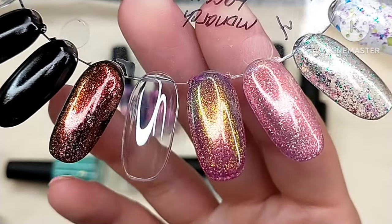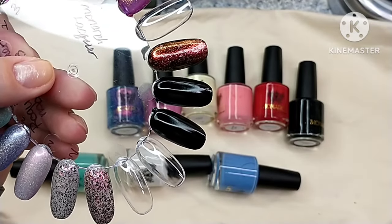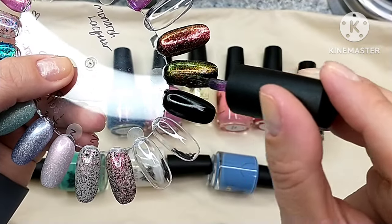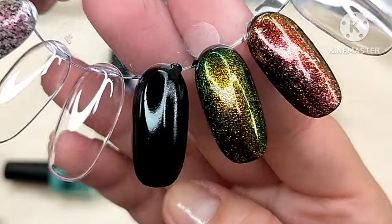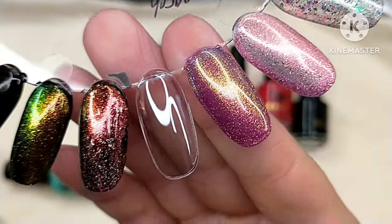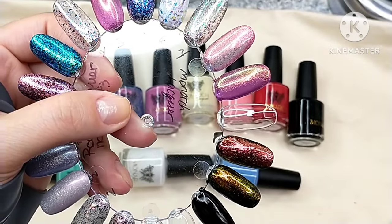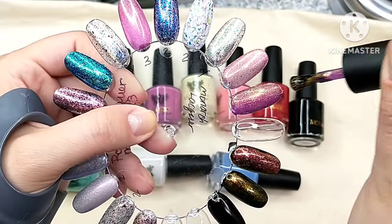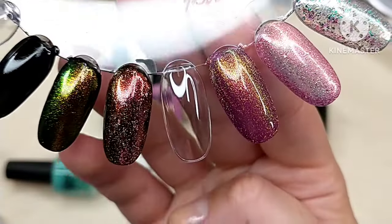There are two coats of Jewel Wing, and I'm going to swatch it over black to show what it looks like. Over black you'll get predominantly that gold to copper to green color shift. That is one coat of Jewel Wing over black. Then we have Jewel Wing in two coats on its own. I'm going to try a third coat just to see if it deepens — it does seem to make it a little more opaque. So there is Jewel Wing in three coats.